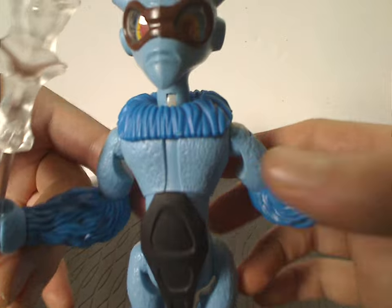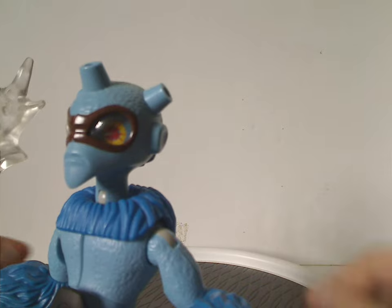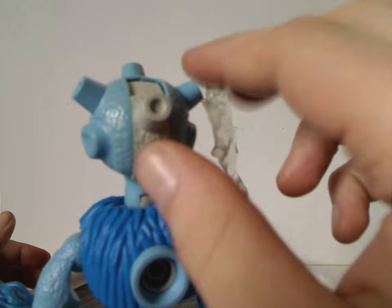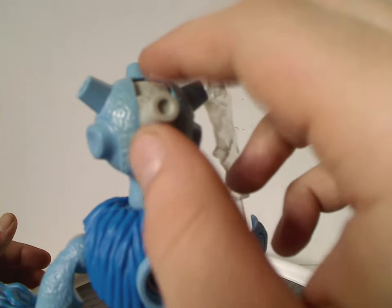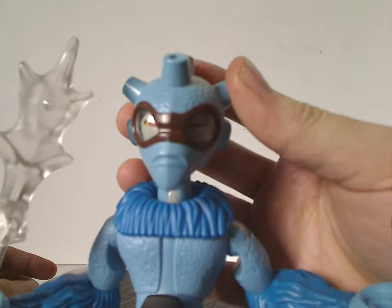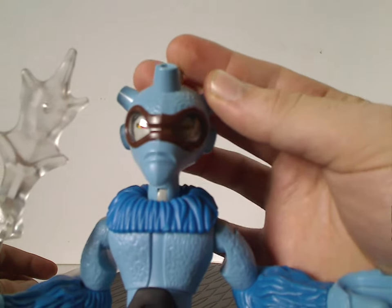As for the head, it's quite interestingly detailed. The eyes are kind of odd. From the back there is a little slot feature where you can push it forward and it covers the eyes kind of oddly — kind of interesting and also kind of fun.